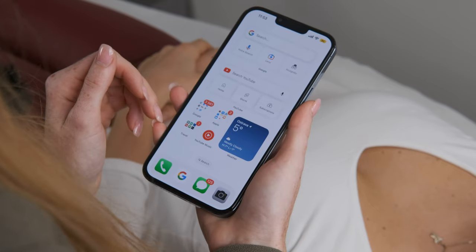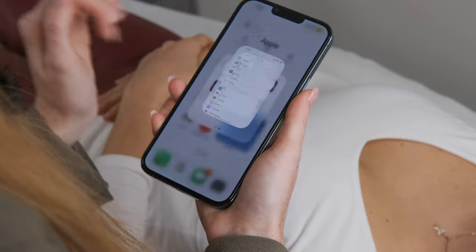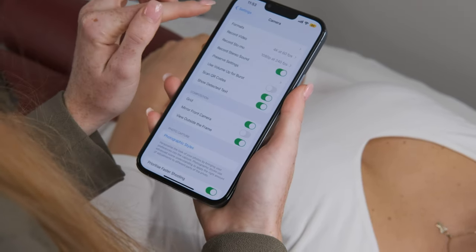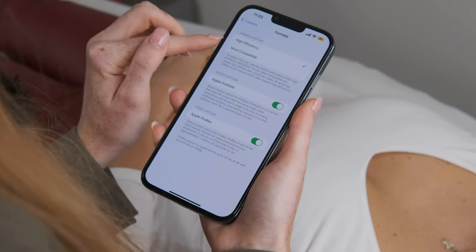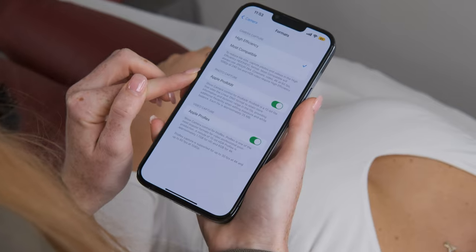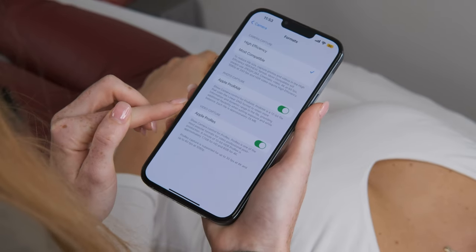Let's check the settings on my iPhone now. First things first, go to your settings, choose Camera, go to Formats, turn on High Efficiency, turn on Apple ProRAW, and turn on Apple ProRes.